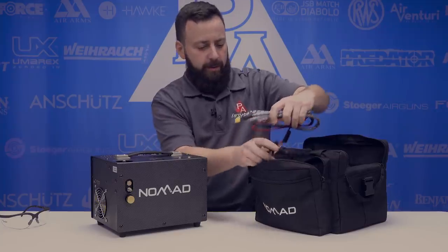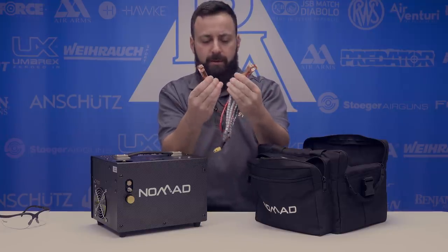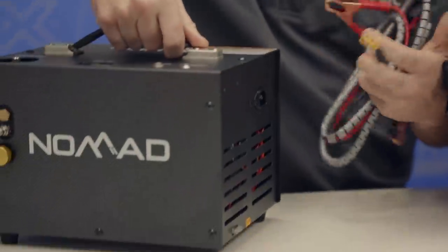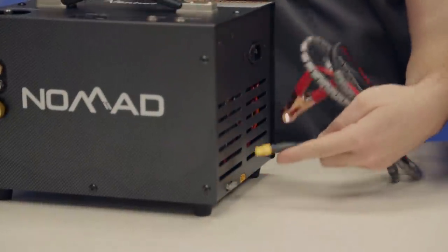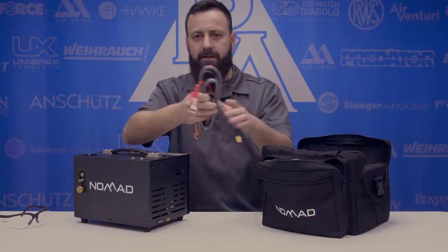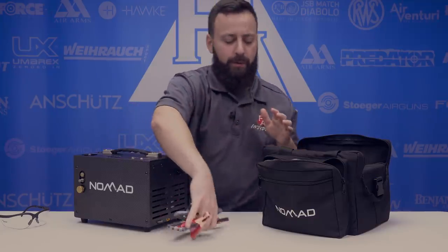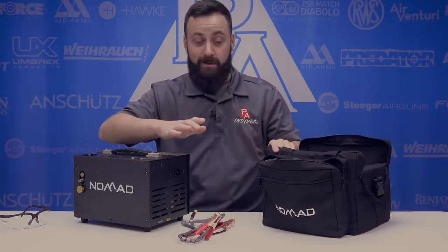We have our car battery hookups here — kind of jumper cable setups — which plug right into the side of the compressor. Pretty simple setup. This is all detailed in the manual, which is definitely something you're going to want to read before you start playing with stuff.